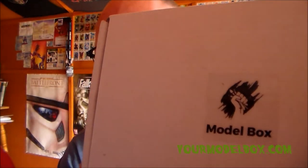Hey everyone, your friendly neighborhood Sponge Murphy here with another video. This isn't going to be a regular unboxing video — it's going to be a little bit different. Through the post today I got my Model Box. I'm very excited. If you guys do not know what Model Box is, check out the links below to their website and their Facebook page. They're very helpful and get back to you pretty quick.